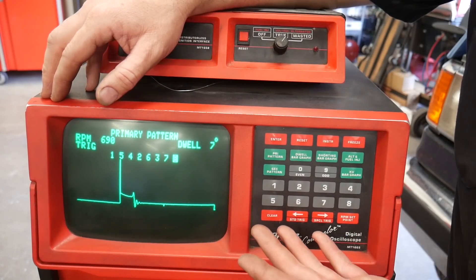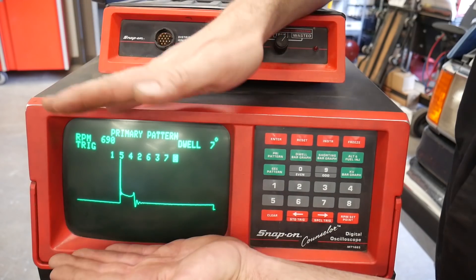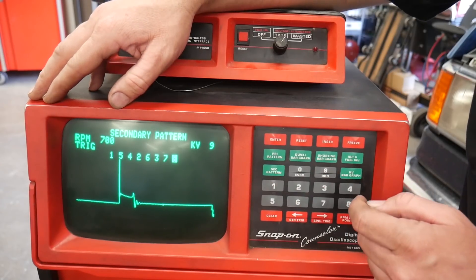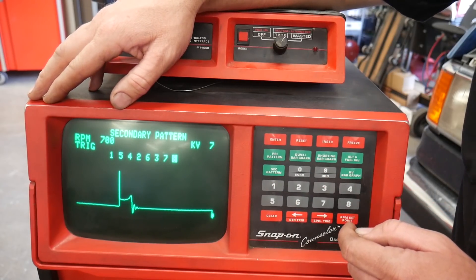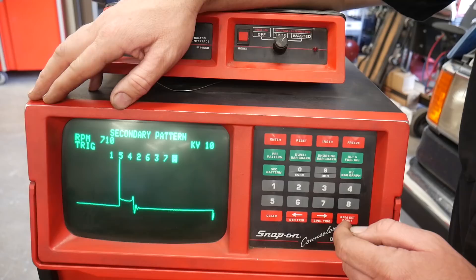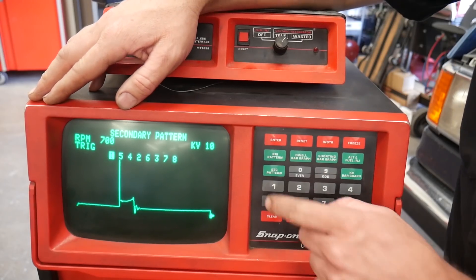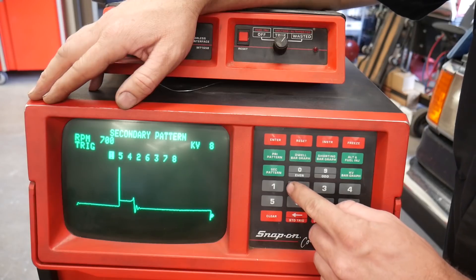They all look fairly similar. The Counselor 2 does stack these on the screen so you can see them all at once, but this one does not. Secondary pattern is going to show us what's going out of the coil, not the signal going into the coil — and it looks very similar.